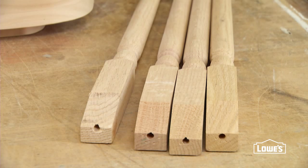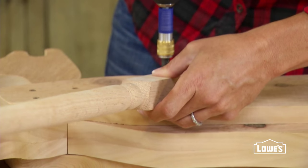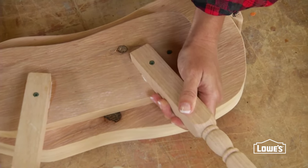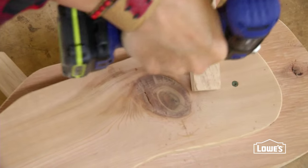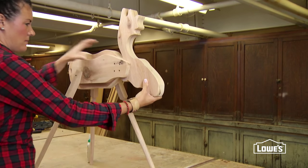When attaching the legs, make sure to angle them for a comfortable standing position — not straight up and down or the moose will fall over. Drill a pilot hole and then glue and screw the legs in place. Flip the moose over and attach the third leg while it's on its side. Then stand the moose up to position the fourth leg.